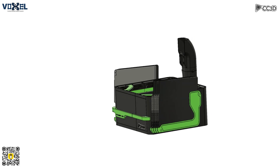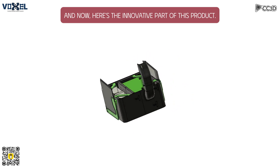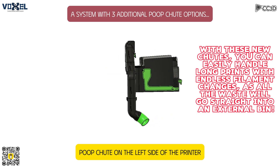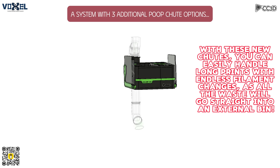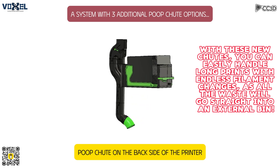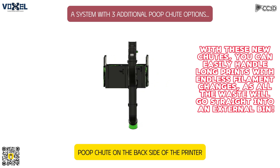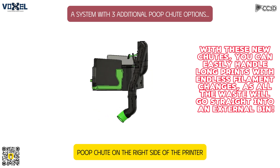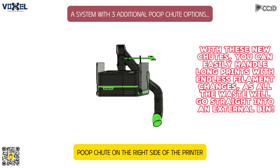Char 2.0, stylish and bright. Easy to print, assemble just right. Elegant lines, it'll make you smile. Simplify your life, improve it in style. From the first print to the final piece, you'll find joy, simple ease. A new way to organize, a new way to be. Char 2.0, it's the key.